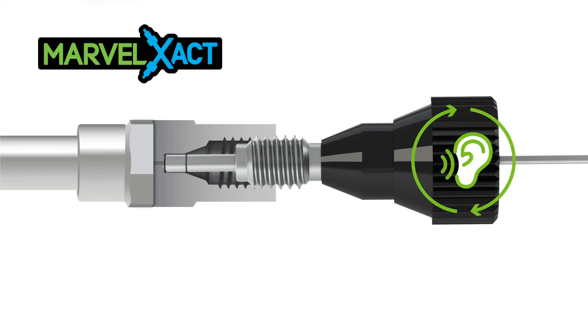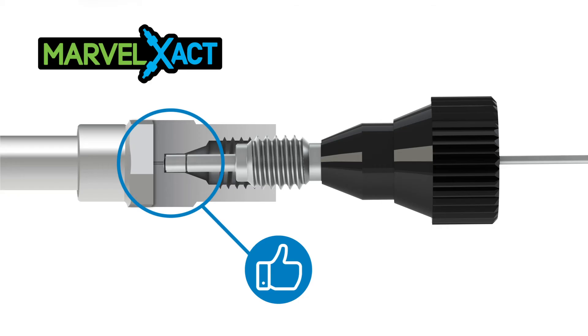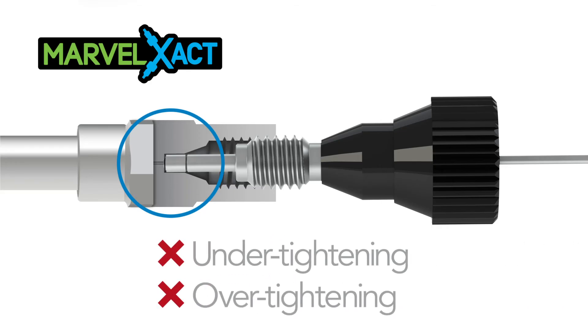It provides an audible haptic click when it reaches the optimum torque. This assures a perfect connection every time, with no risk of under or over tightening the fitting set.